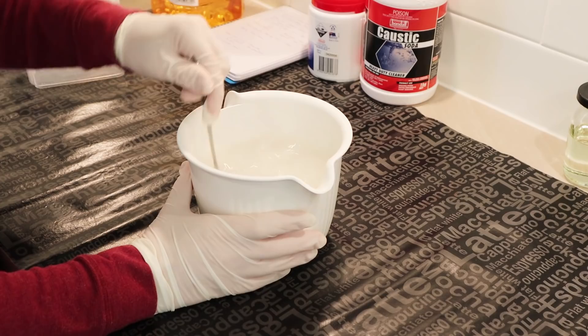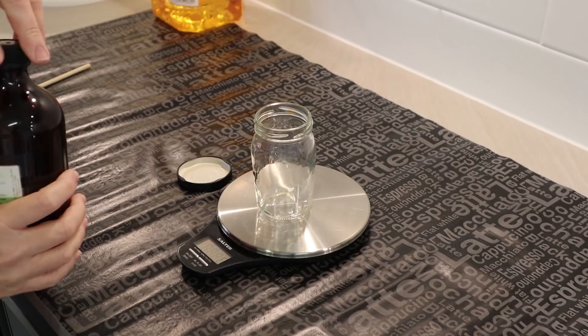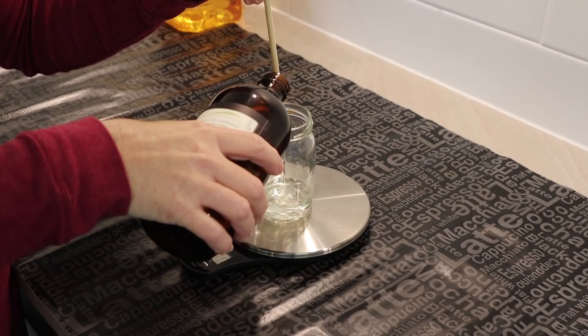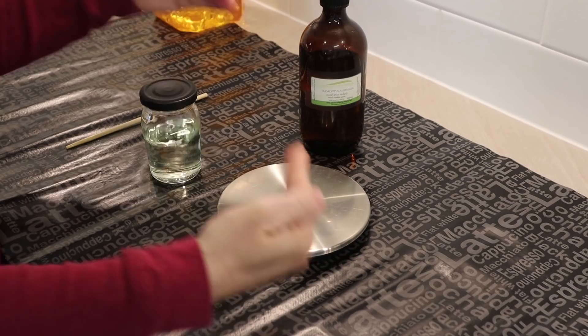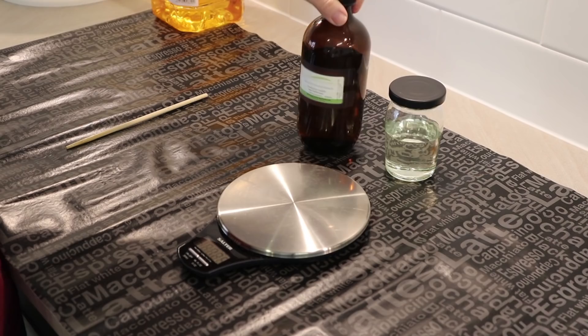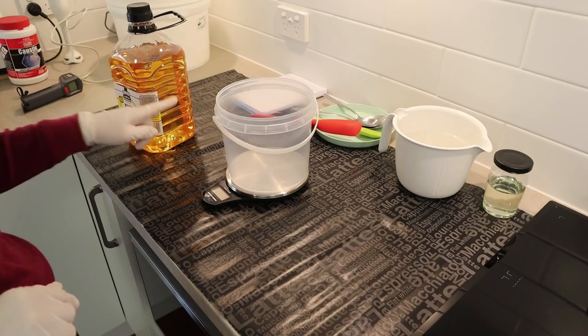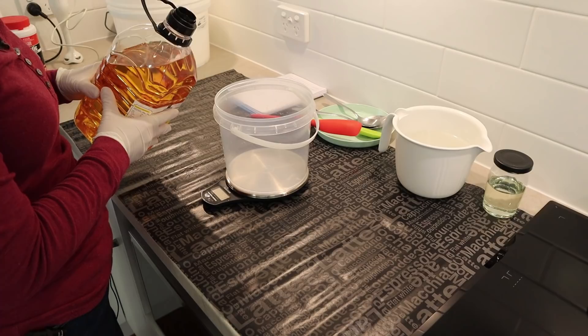I'm going to put some eucalyptus essential oil in my soap — you don't have to put any fragrance in your laundry soap at all, but I really love eucalyptus. I'm using 100 ml of essential oil — don't forget, I'm making a great big slab batch of soap here, so it looks like a lot but it'll go a long way. The last thing I need to do is get my rice bran oil ready: I'm going to weigh out 1250 grams of rice bran oil into this smaller bucket, because my big bucket doesn't fit on the scale.